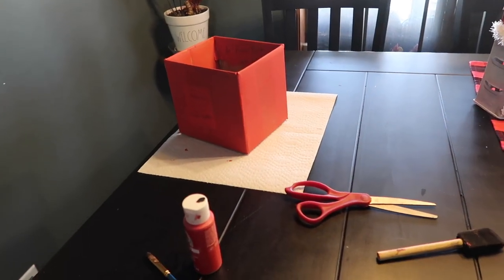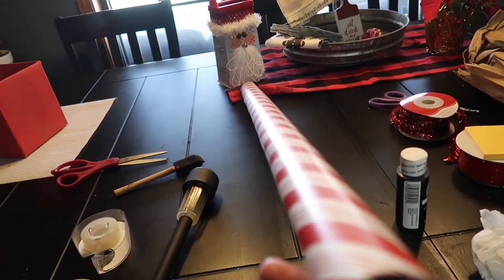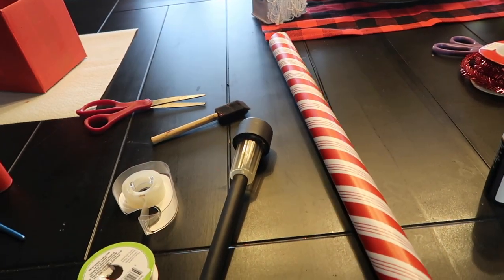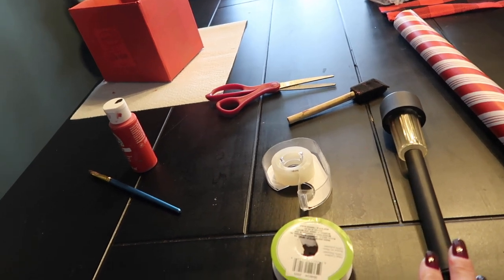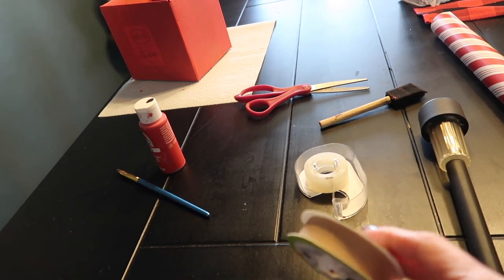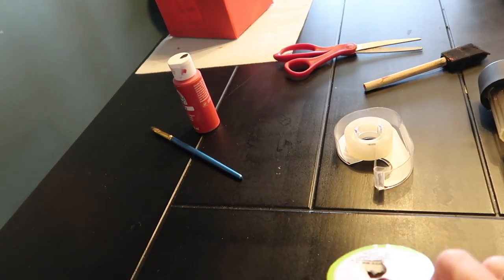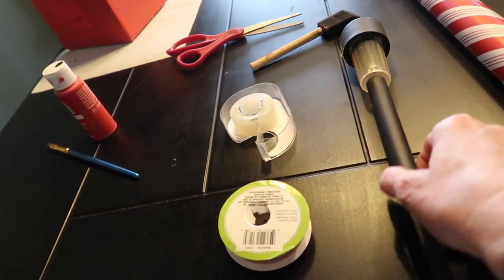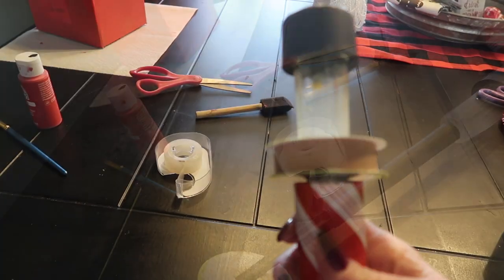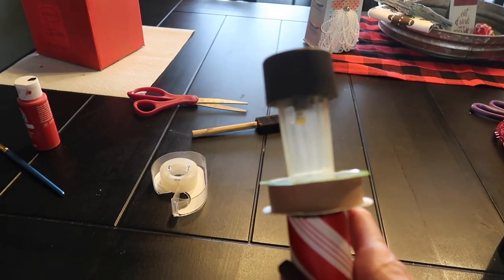I'm letting the first coat of red dry on my box, and I got my pole wrapped in gift wrap with tape. You can't get any more simpler than that — just stuff the extra down in each end. I'm going to keep my tube the full length. In order to make this small solar light work, I've just found a Dollar Tree paper spool. You might find something else, even if it's just a little disc of wood or some other piece of cardboard. I'm going to paint it red so it kind of ties in with the pole, and I'm going to poke it through there all the way through. Once I paint it red and hot glue it in place, I won't have to worry about the light falling down the tube.